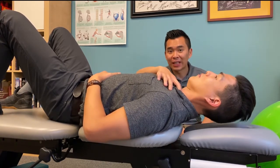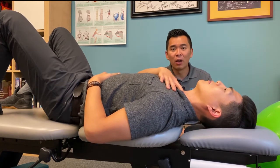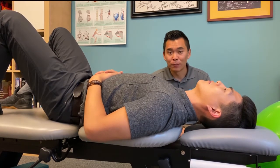During this exercise, you should not feel more neck pain or headache while doing this. So give this a try.